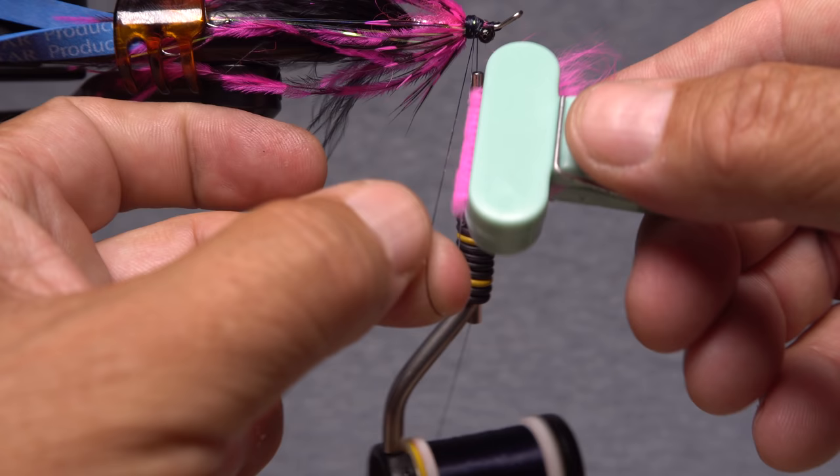Preen the fur back and take a few wraps behind the shank eye to neaten things up. Reach for your whip finish tool and use it to do a five or six turn back-to-front whip finish, seat the knot well, and snip or cut your tying thread free. A drop of UV-cure resin, head cement, or here Sally Hansen Hard as Nails, applied to the thread wraps will ensure nothing comes unraveled. Once the adhesive sinks in and dries, you can safely remove all the gear that's holding parts of the fly back. Give everything a good fluff and blow dry, and your Douglas Salmon Camp Swinger is ready for battle. Just remember to hang on tight!